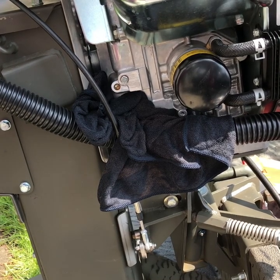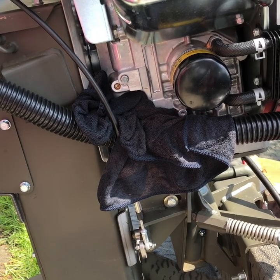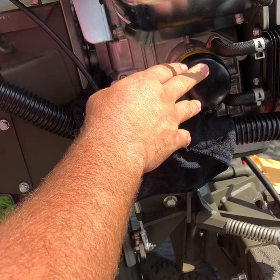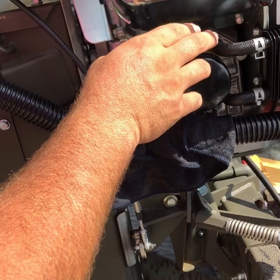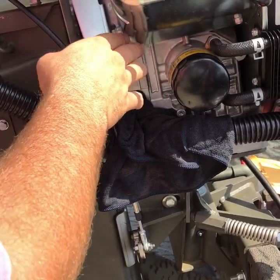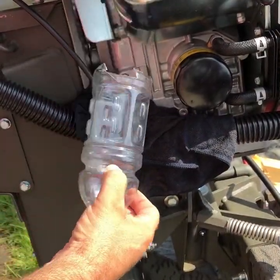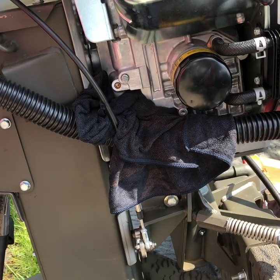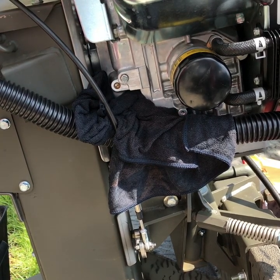We're about to change the oil — the first oil change on the Go Devil 40 Vanguard EFI. After the first 15 hours you should change out that break-in oil. I've got a new filter and new oil to fill it right here. I grabbed an old Gatorade bottle and cut the bottom off to keep things clean. We'll change out the filter, fill it back up with new oil, and have our first service done on the 40 horsepower Vanguard.